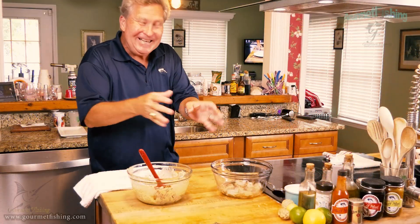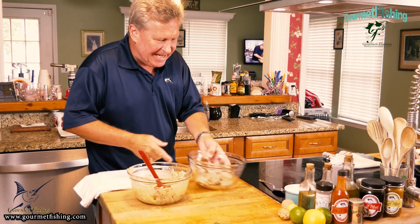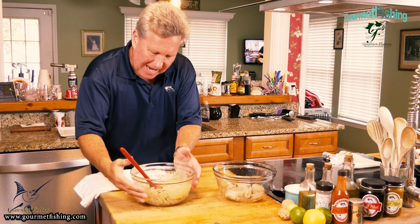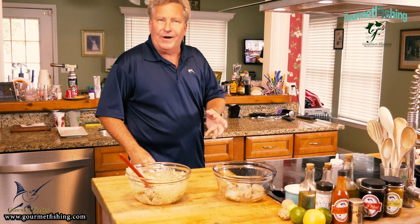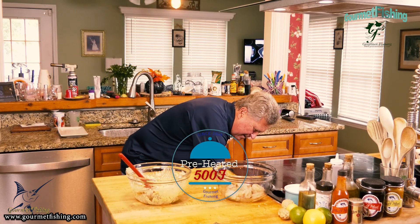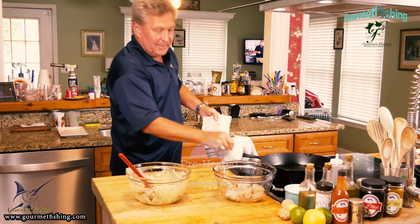Now it's time to begin crusting our butterflied shrimp with our lovely and delicious devil crab mixture. I've turned the oven to 376 degrees — I like even numbers. The cast iron skillet is preheated to a very hot temperature.